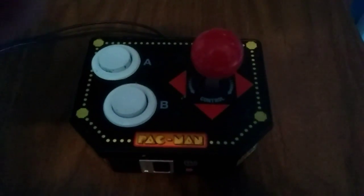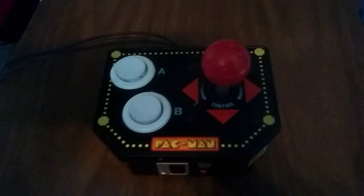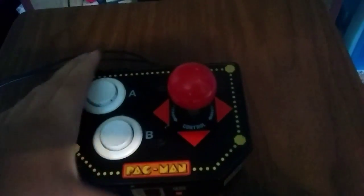Hello everybody, welcome to a brand new YouTube video where I will be reviewing this plug-and-play Namco machine. Now, it most resembles Pac-Man, as you can tell, but it's not only Pac-Man — it has a bunch of different games.